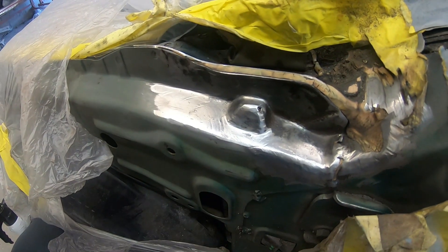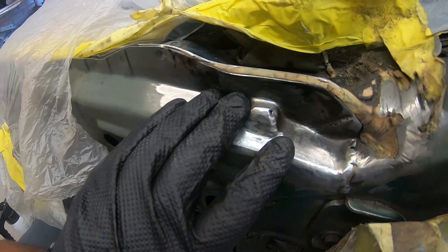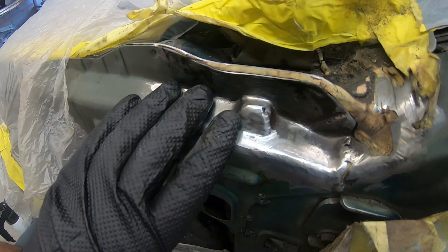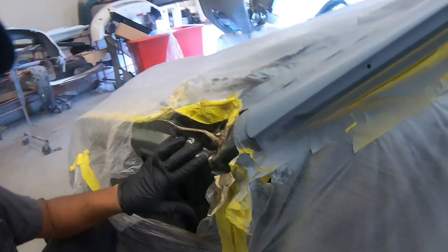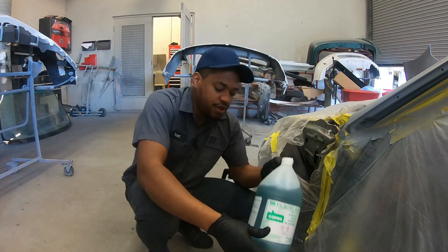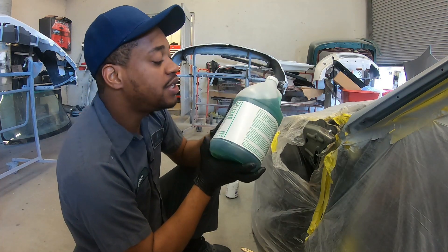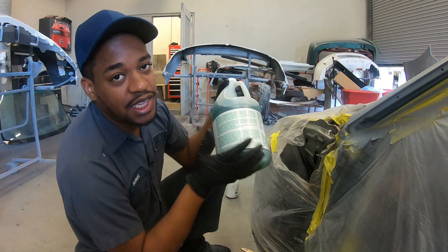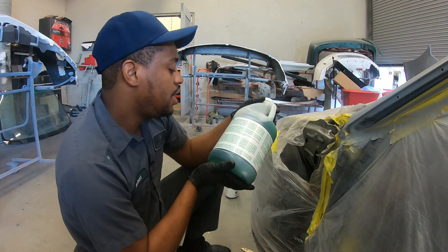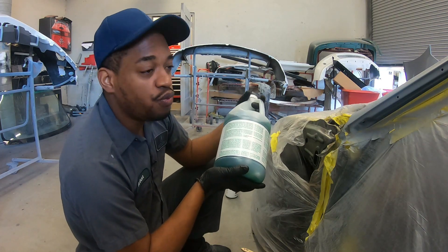Now guys, I have to be honest with you — while this might have cleaned up a lot with the wire brush and the grinder, it's still not good enough. There is still rust in here that needs to go away or else it's going to come back. Now, have you ever heard of OSPHO? This is called OSPHO, and it supposedly stops rust, prepares rust surfaces for paint, and is safe for the environment. You can use this on just about anything that is corroded with rust.